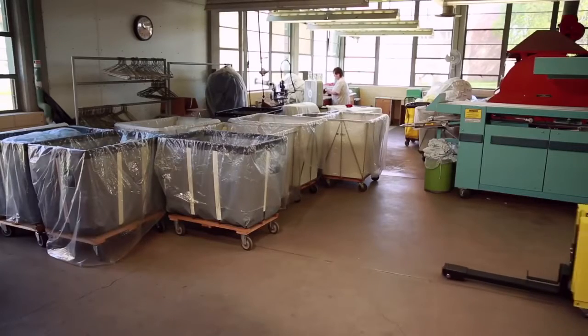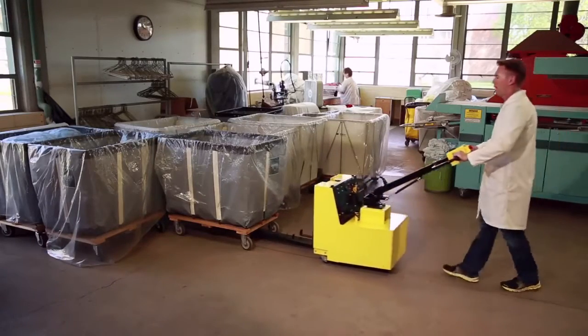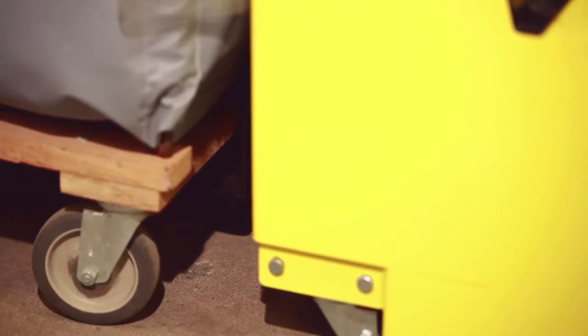The center leg of the cart caddy 4SC is placed toward the back of the cart to prevent fishtailing on four swivel-castered carts.